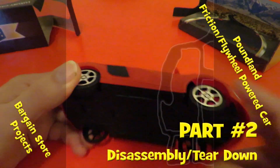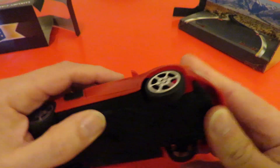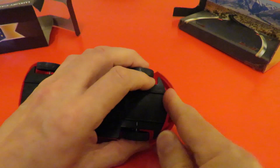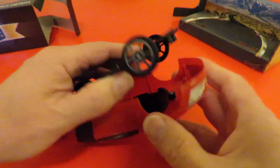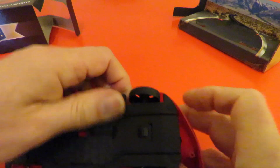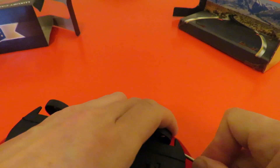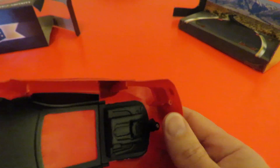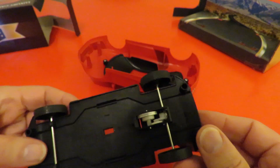I've got my screwdrivers ready to take it apart, but looking at it there are no screw holes — it must be clipped together somehow. I can see some pillars at the front. There we go — oh, that one broke. So they're just push-fit over those pillars, even though the pillars have got little holes in them to take screws, they've just pushed them on.